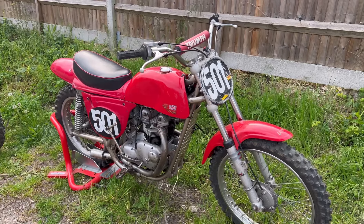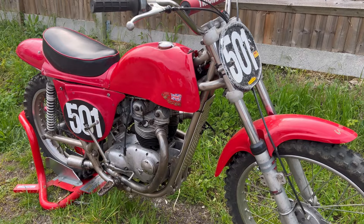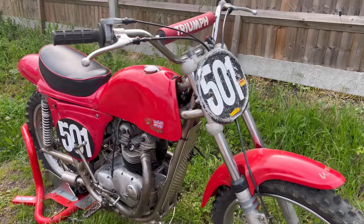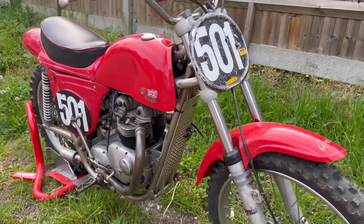This bike came in five different colors: it was powder blue, racing green, obviously the red — this one is my favorite — and then there was a white and a black. The red for me looks absolutely fantastic and this is definitely my favorite color.